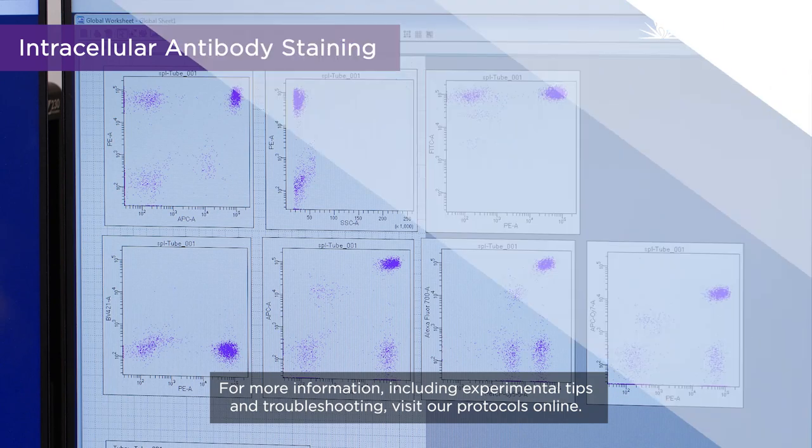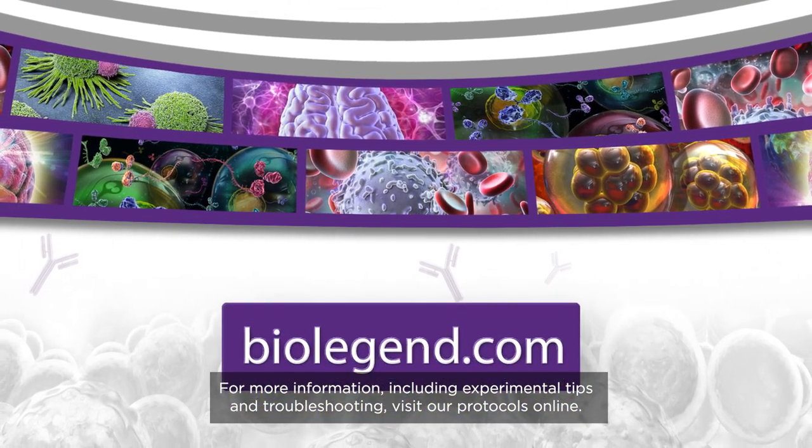For more information, including experimental tips and troubleshooting, visit our protocols online.